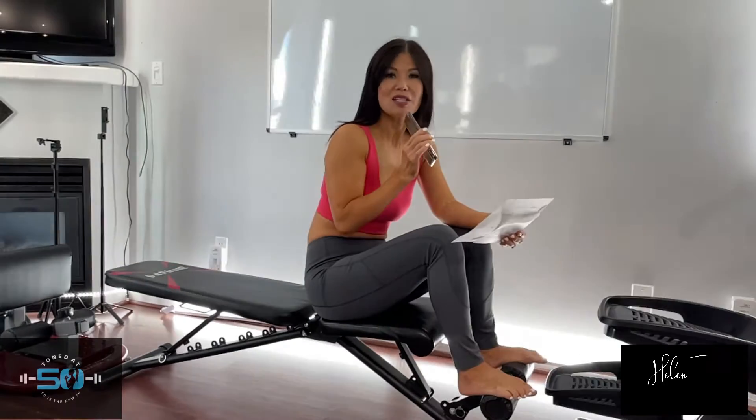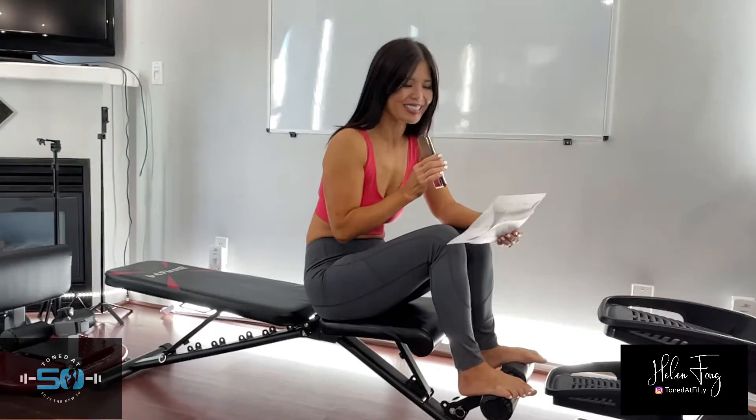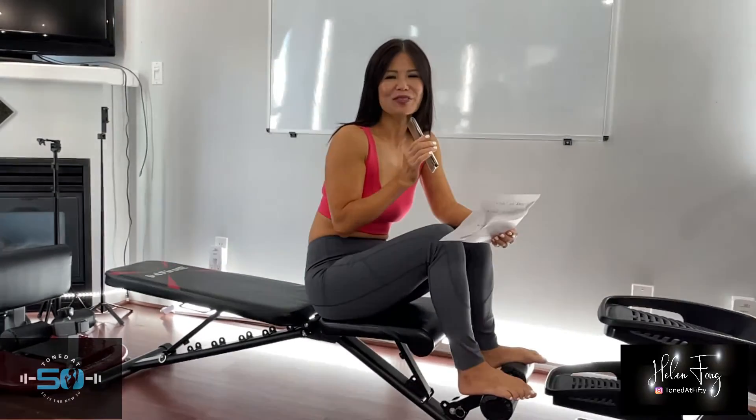Hi, welcome back. This is Helen, TongDot50 Green, also the co-founder of TongDot50.